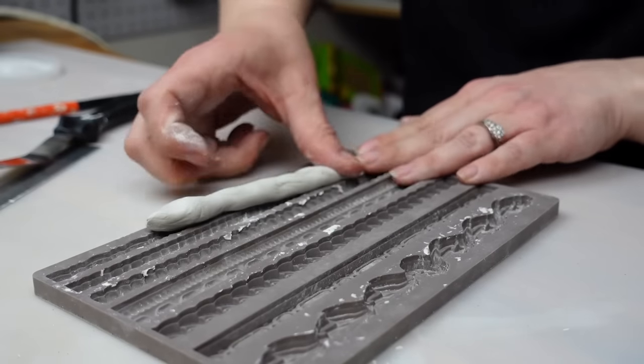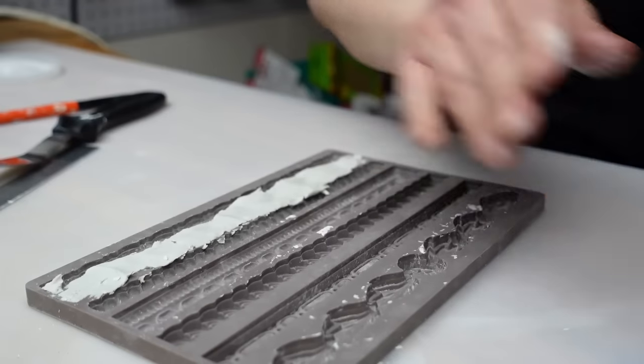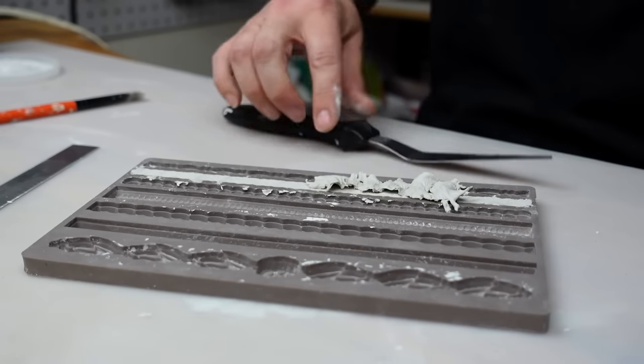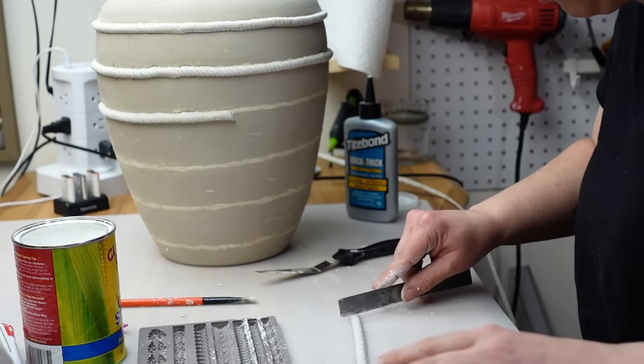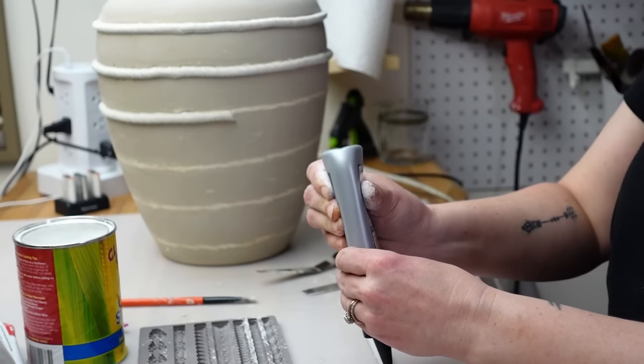I cut each end of the clay pieces at an angle so it was easier to connect them together. Then I used my Titebond glue to attach them to the vessel. I added them on wet, otherwise they would have dried flat. There was some slight shrinkage while the clay dried but I was able to fill that in with a tiny bit of spackle and you can't even tell.